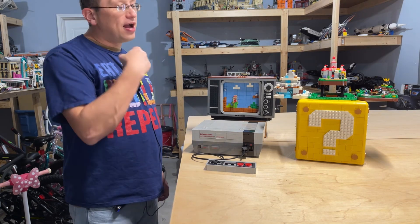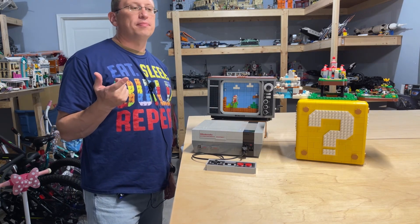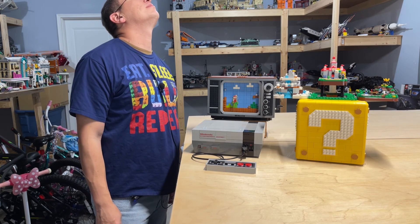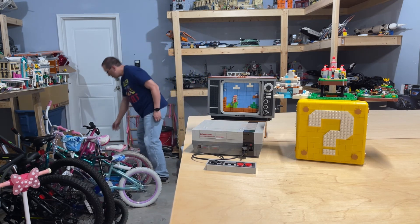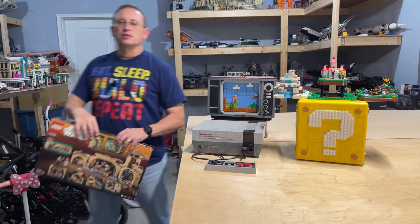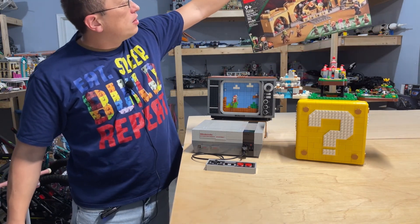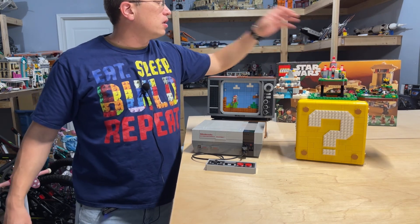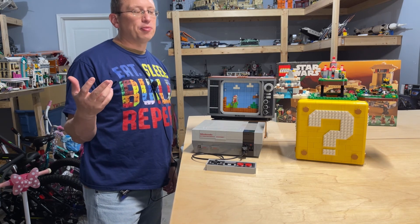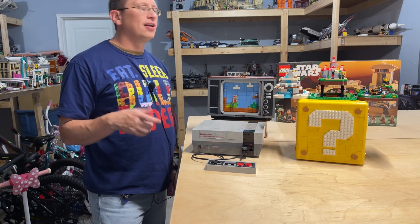Now I've got to figure out where to put it. My next video is most likely going to be building — it's Boba Fett. I have Boba Fett's Slit for the Throne Room. This set just came out on March 1st and I just got it shipped in today. I'm looking forward to building that. If you're a fan of Boba Fett or Mandalorian, I'm sure you guys will likely enjoy it as much as I will. I'll see you guys next time.